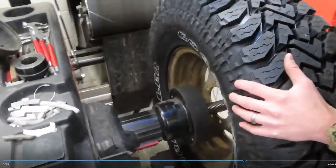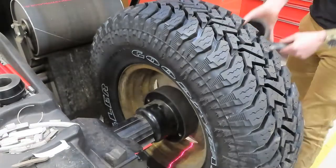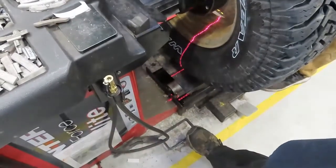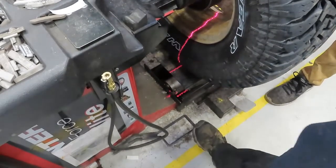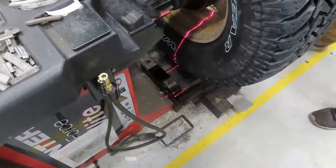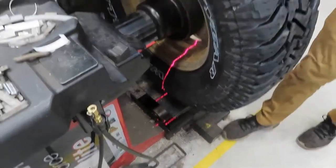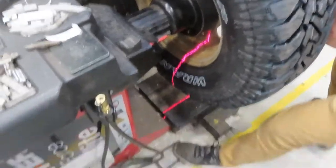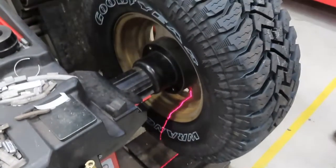We'll slide it on and I'm going to pump the pedal twice real quick. You can drop the platform and I'm going to hit the brake — you already got the brake and you got it tight.